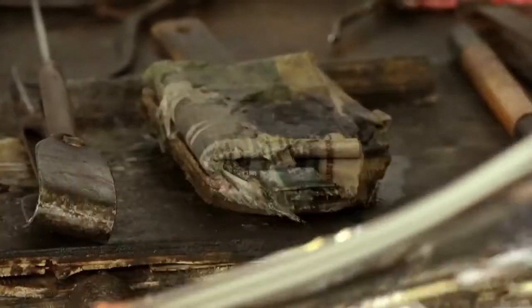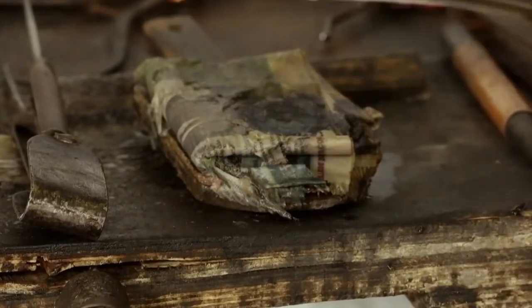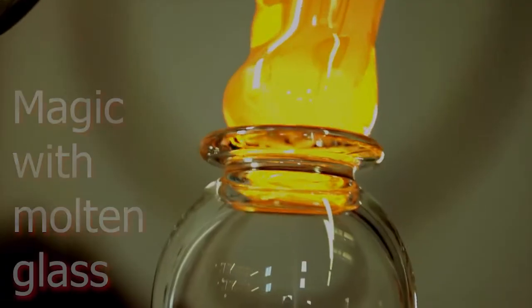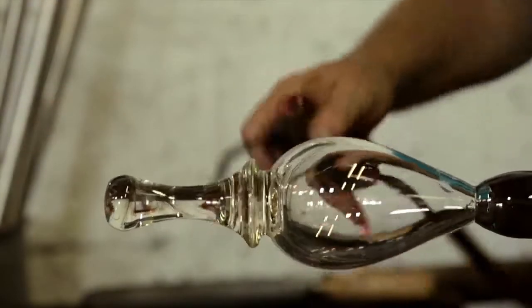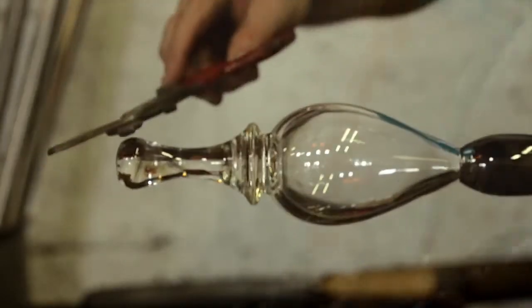The tools that we use are the same tools that have been used in glass making since it was first done thousands of years ago. And they're made from wood and steel, simple shapes, simple tools, wooden blocks for shaping pieces and metal tools.